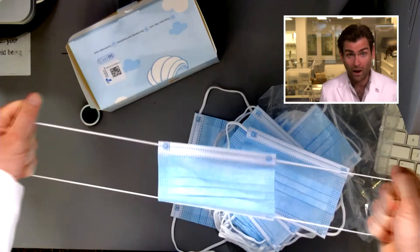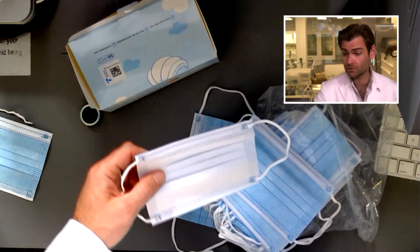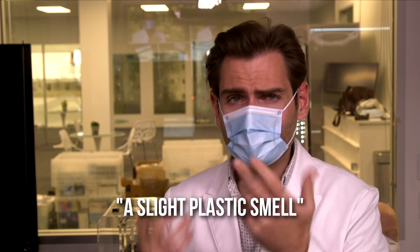Let's see how strong the loops are — wow, that's really good, that is exceptional. It should be a little tight for me because I'm not a kid. Let's do the smell test — I'll call this a slight plastic smell, because Chinese masks have this polypropylene smell to them. If you've put your face in a Chinese mask before, you'll know.